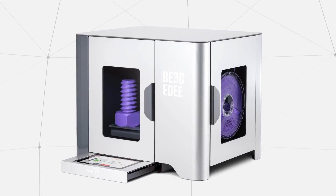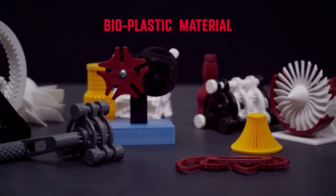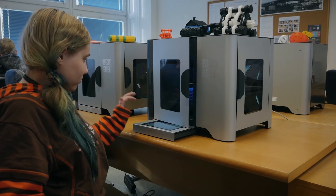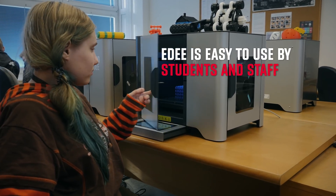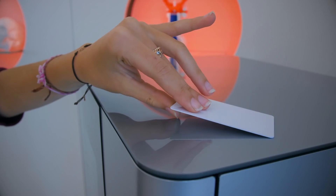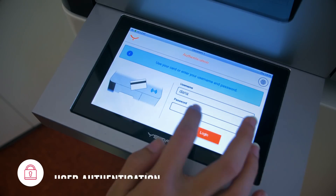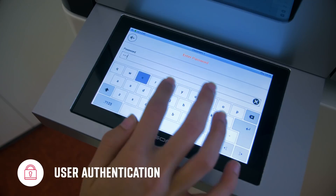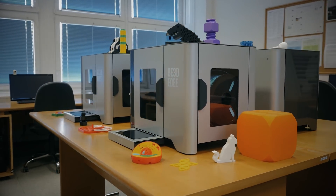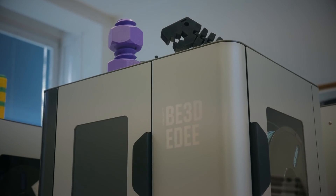Its printing material, PLA filament, is bioplastic and does not produce volatile compounds, making it kind to both students and the environment. ED is simple to use and can be easily managed and maintained by your school. It provides security as the printer doors only open to the rightful job owner by requiring users to enter their credentials or use their student ID, meaning the printer doesn't need to be locked away and can be placed anywhere on the school campus for easy access.